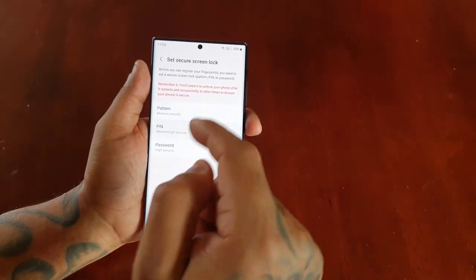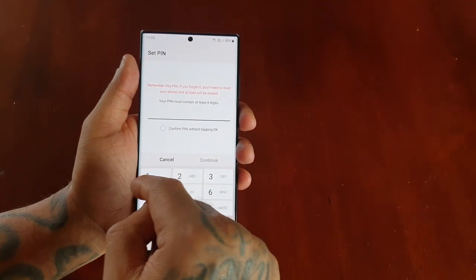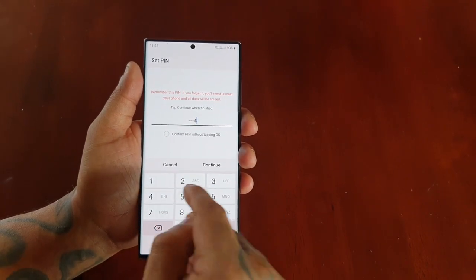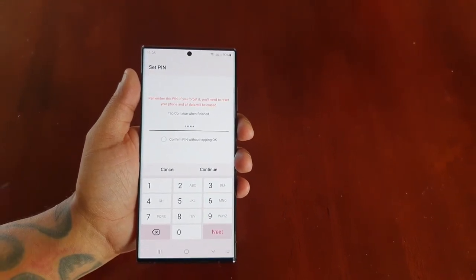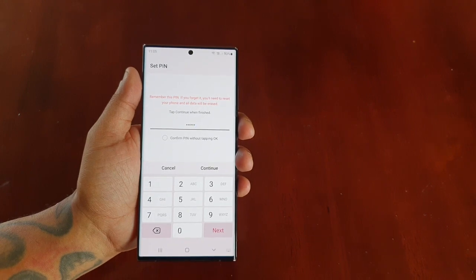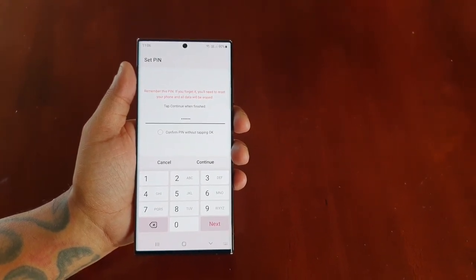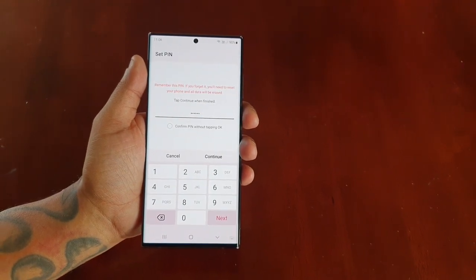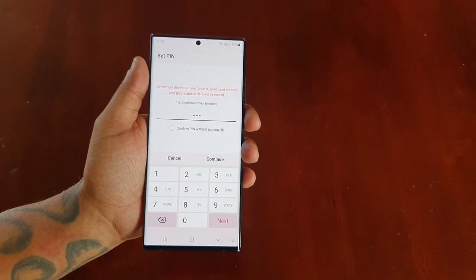I'm going to use the pin because it's what I'm used to. For the purpose of the video I'm going to keep it short and sweet — I'm going to put in 1, 2, 3, 4, 5, 6. I recommend that you use a strong password. Also write it down on a piece of paper and put it away safely just in case you forget the pin code.